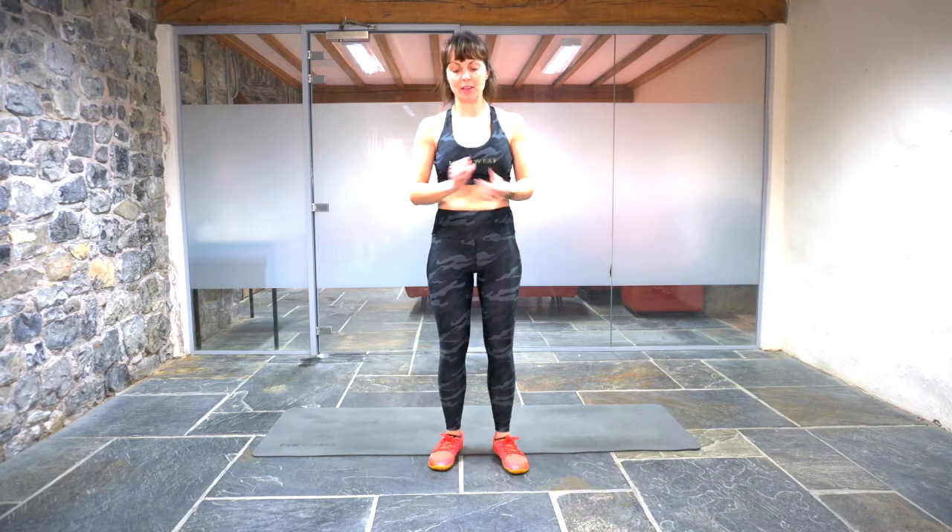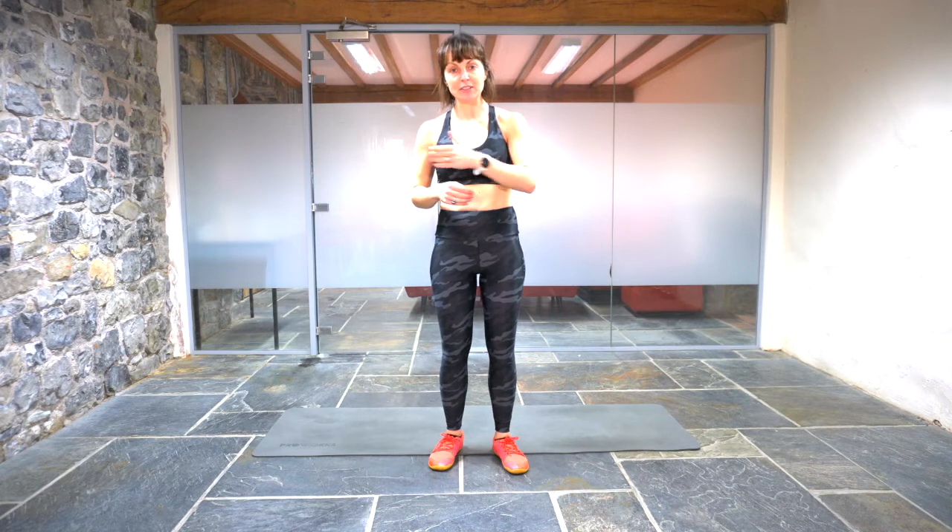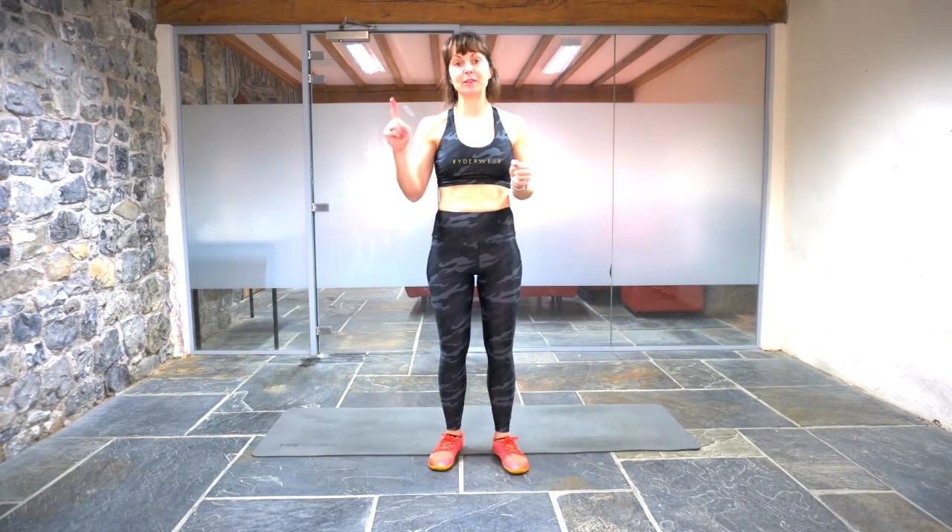Hi everybody and welcome along to a 10-minute abs workout. We're going to start with an eight-minute ladder. We've got eight minutes to do three exercises and we're going to start with 10 reps of each, then nine reps, then eight, then seven, so on and so on until hopefully we get down to one rep of each. If you finish the ladder before the eight minutes is up, bonus — you get extra time to rest. If you don't quite make it to one rep of each, don't panic, just get as far down the ladder as we can.